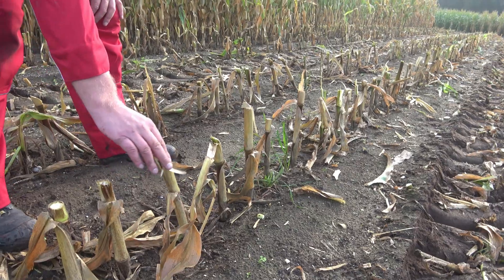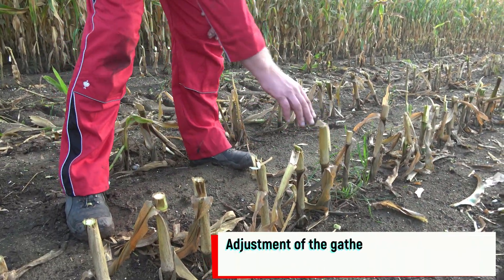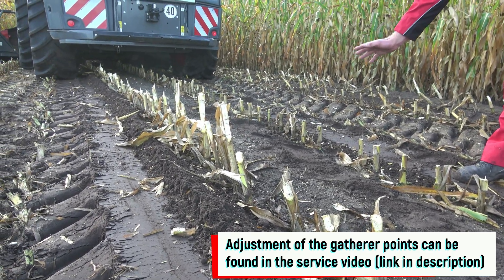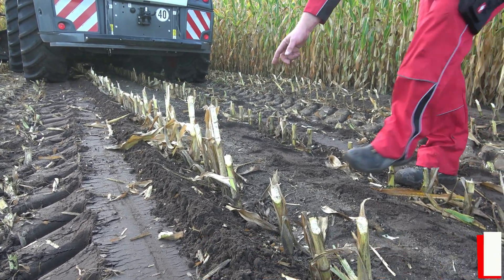To address this issue, it's important to check and adjust the gatherer point setting. Now in this case, the setting on this row is correct, as demonstrated by the visibly different results compared to this row.